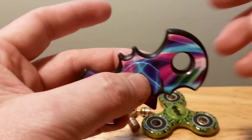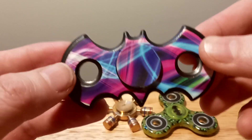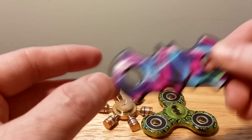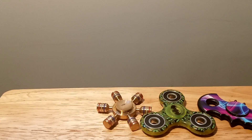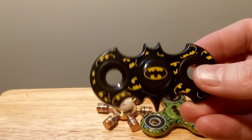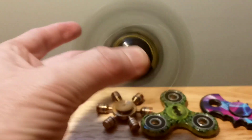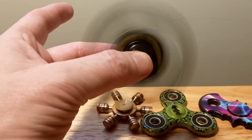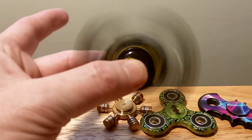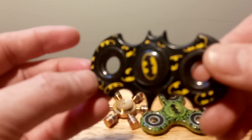This one too — you can find this on Google. There are different kinds with the same exact body shape of the Batman. So yeah, this is another Batman one. And then I showed this in a previous video — here's another Batman one. I really love this one. This one spins really, really well. This is one of my more favorites. Really cool looking too. I really enjoy the Batman ones.